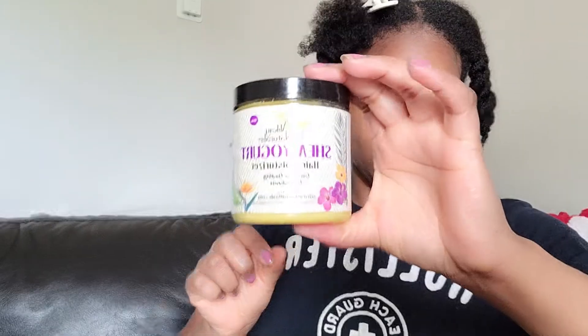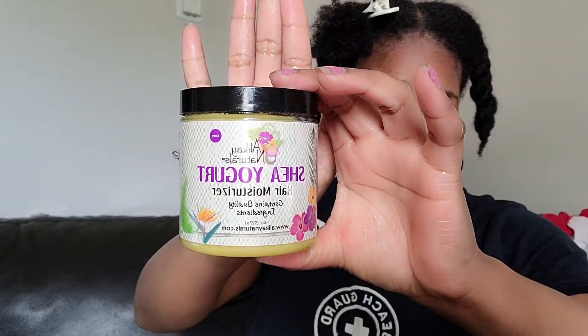Now I'm going to go back in with the Shea Yogurt hair moisturizer. This stuff smells really good — it smells like peaches, mangoes, all that good stuff — and I'm going to use that and work it through my hair from roots to the ends.